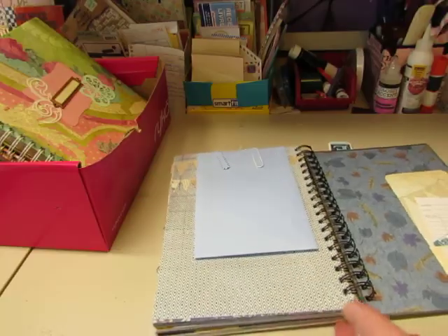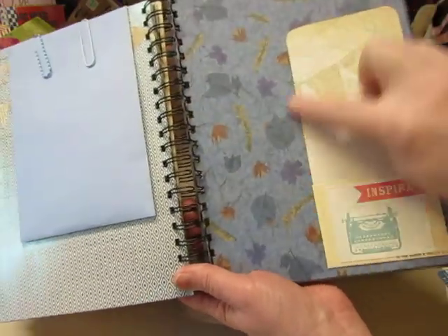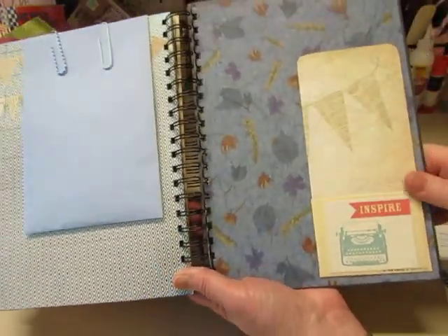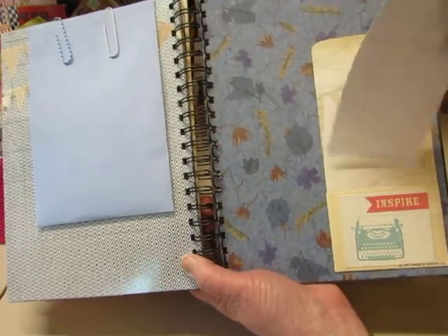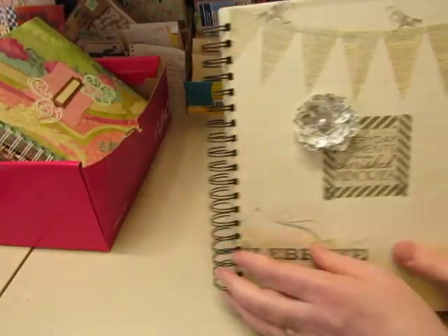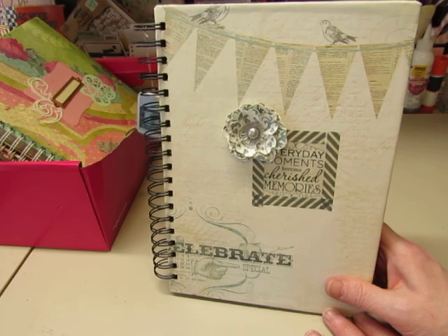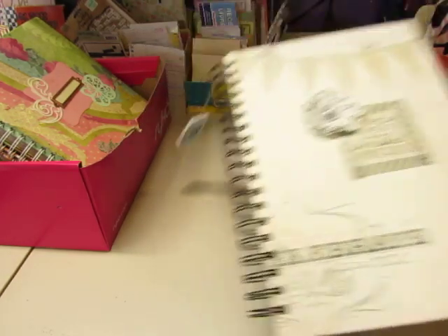There's a library pocket that actually came from a library book. I love the shape of it with that tall back, but it was marked up pretty badly so I covered it. I put a library card in there and a journaling card. So this is the Everyday Moments Smash Book, which will be listed in my Etsy store, Pretty Pink Cottage. Thanks for watching.